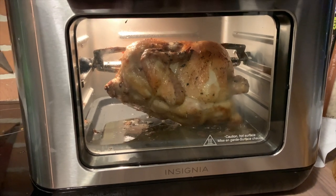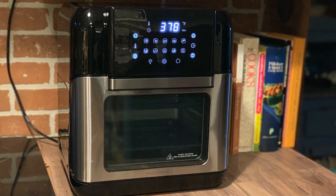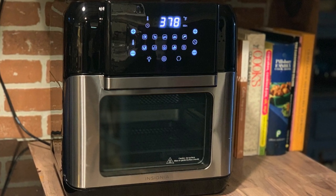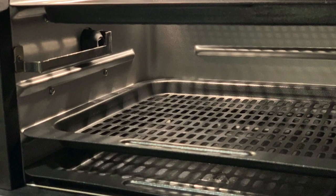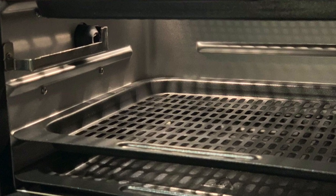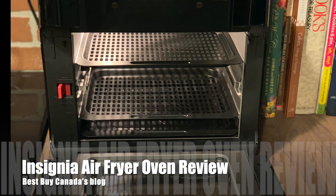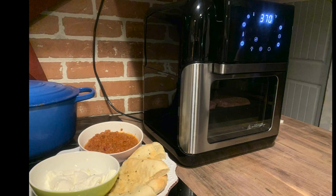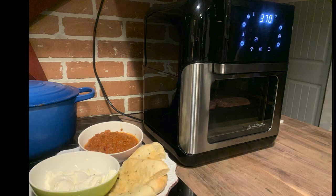I really enjoyed using the Insignia air fryer. The three-level system is a great way to cook a family-sized meal — it's definitely a family-sized air fryer — and all of the presets cooked everything quickly and evenly. If you want to cook deep-fried food without actually deep frying and enjoy favorites like chicken fingers and french fries in a healthier way, the Insignia air fryer is a great choice. You can see the full written review and photos on Best Buy Canada's blog.